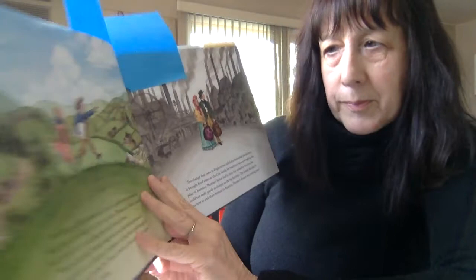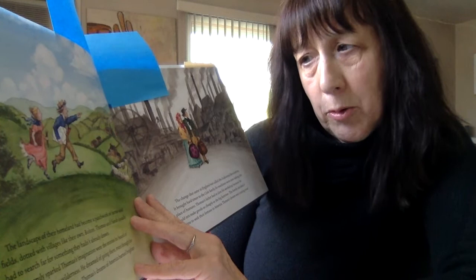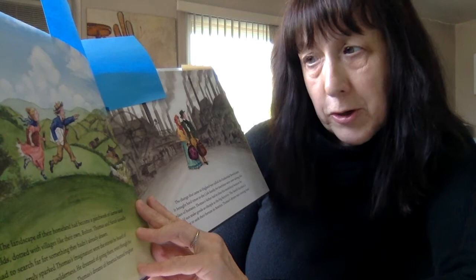The landscape of their homeland had become a patchwork of farms and fields dotted with villages like their own, Bolton. Thomas and Sarah usually had to search far for something they hadn't already drawn.